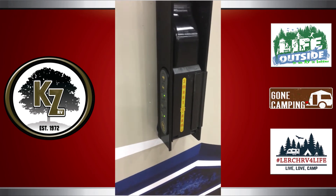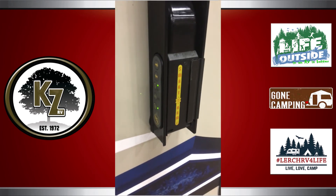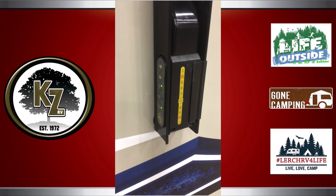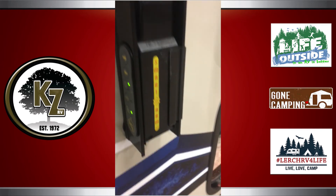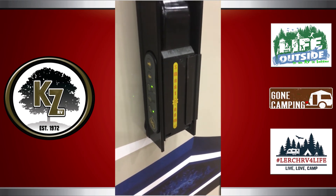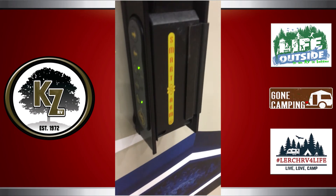Right now it's only available on KZ RV products — they kind of got the market cornered on it. For more information on this fabulous new feature, give us a call at 800-722-1236 or find us online at lerchrv.com, and remember, we make RV buying easy.